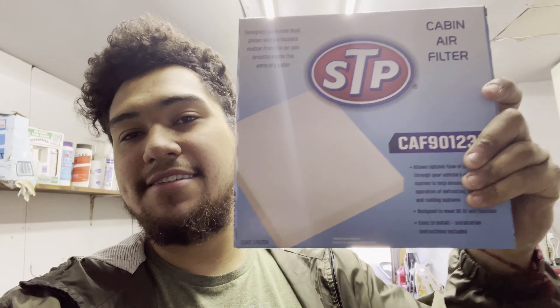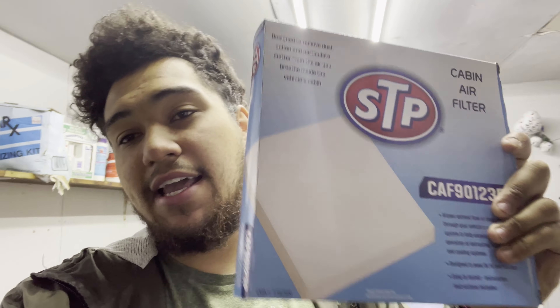What's up guys. Today I'm changing my cabin air filter and I thought, why not make a video for you guys if you've never done it or just want to know what it looks like. Here it is — this is the cabin air filter. Not many people know about it for some reason, but it is a thing you should change if you plan on having your car for years and years.